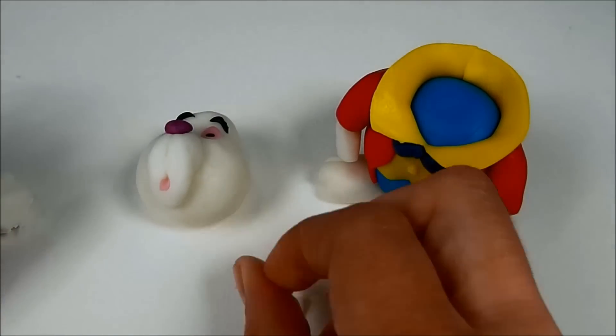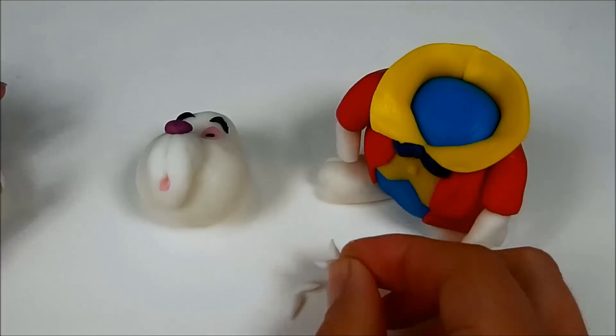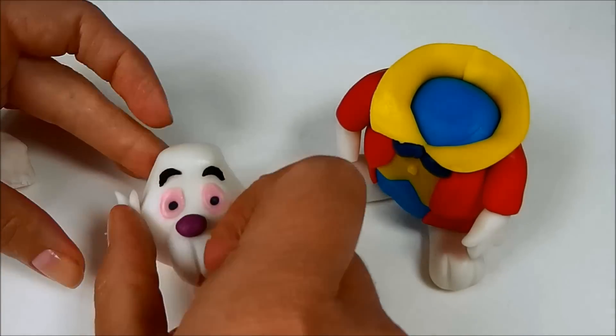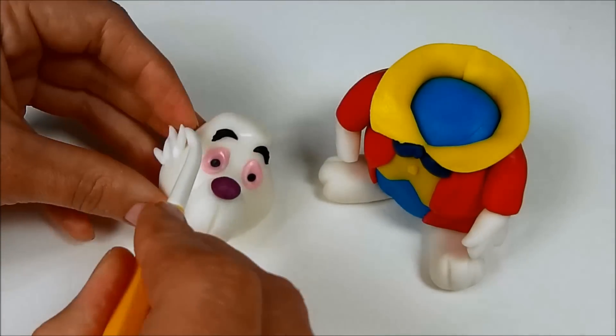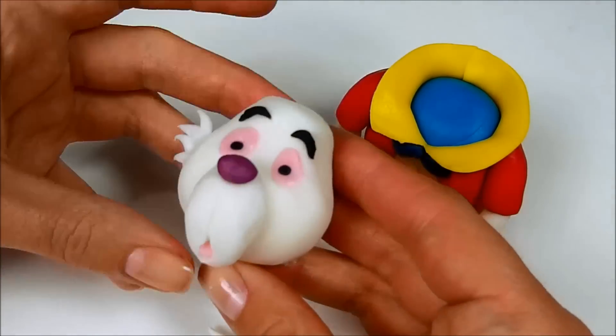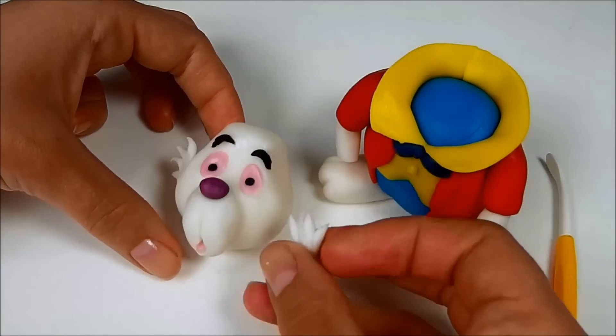Roll four small cones from white fondant and put them together. Stick them to the cheek and blend them nicely with the Dresden tool. Do the same thing for the other side.